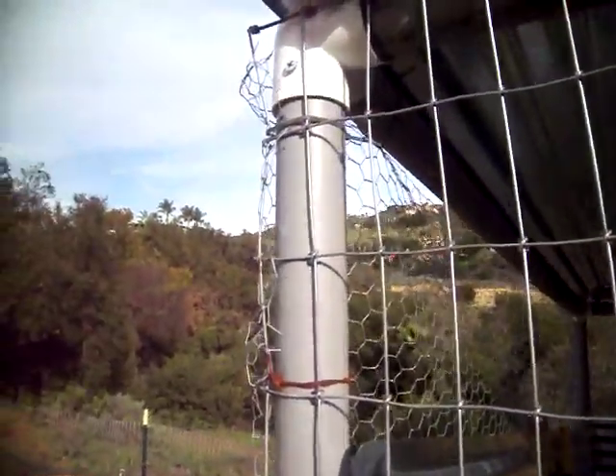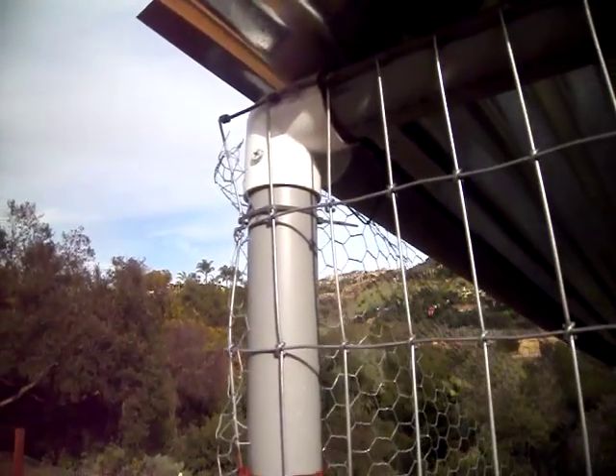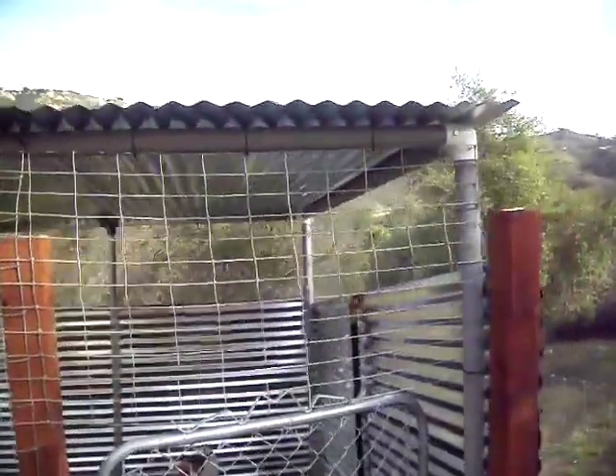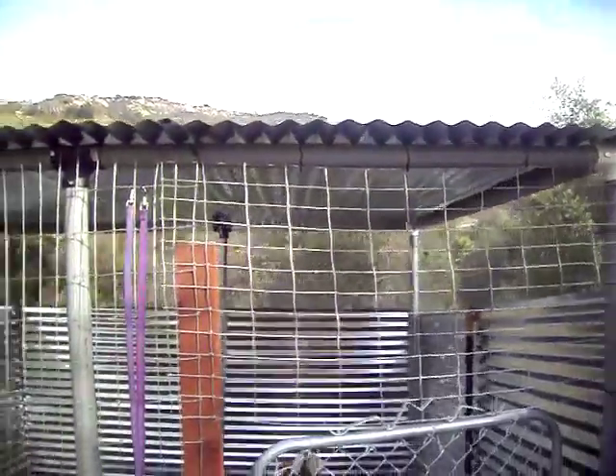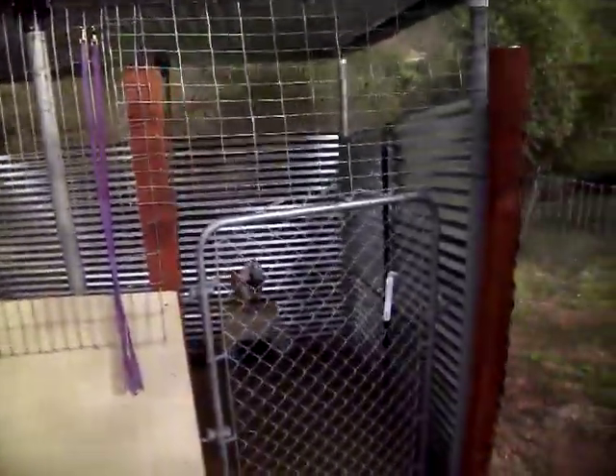I had to order these special 3-way T's — they're about 5 bucks a piece. I used galvanized aluminum roofing on top and put a whole bunch of screws along the edges. At night I lock them up in here.